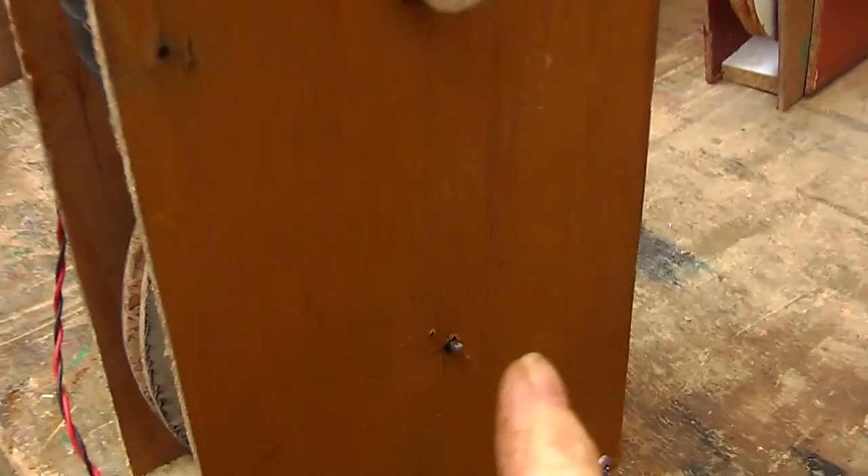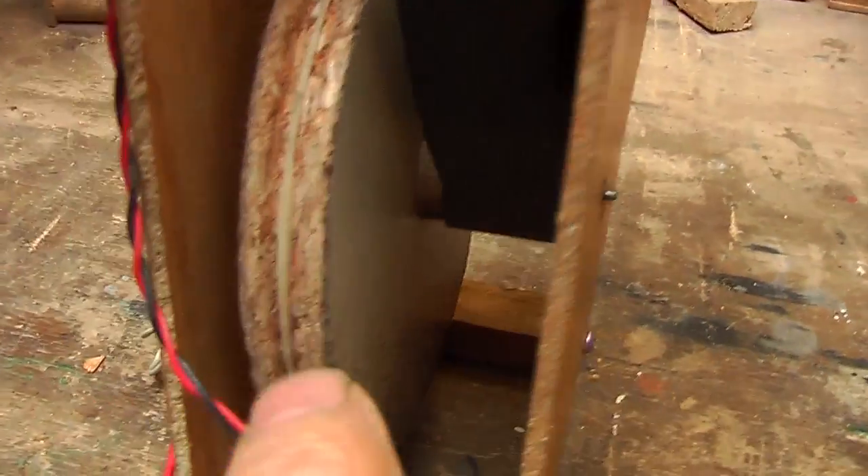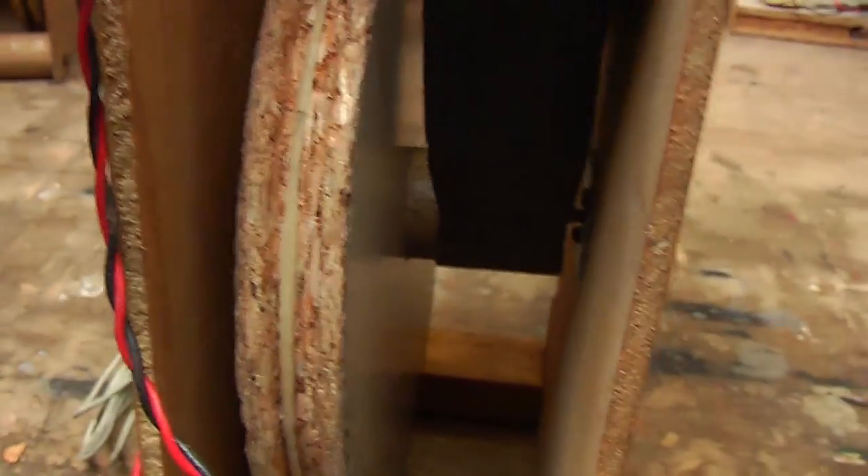Because that situation with the block on the outside was a little bit cumbersome, I decided to try putting it on the inside, and that worked a lot better.